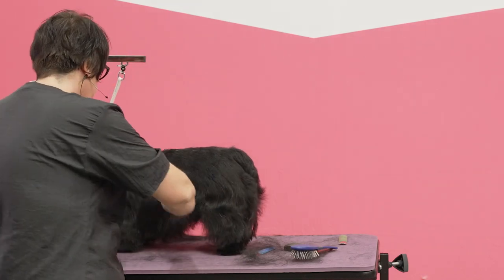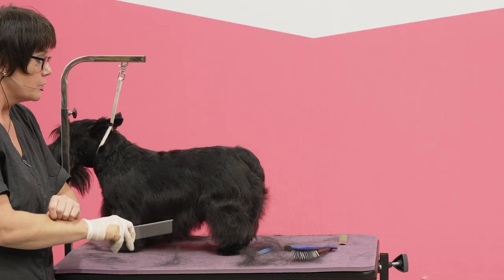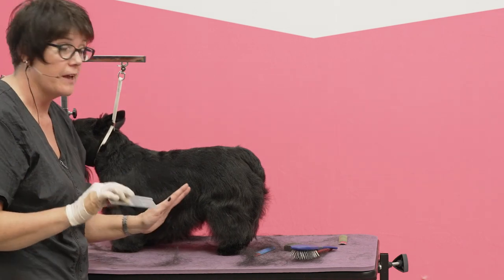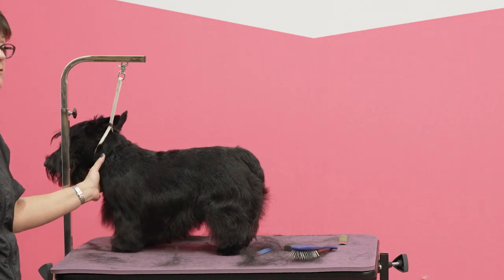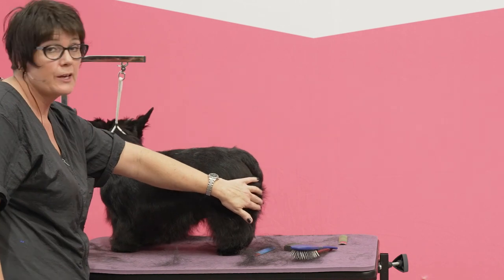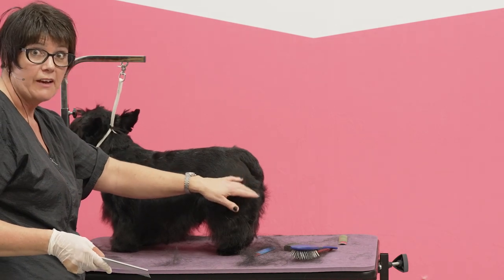And this, by the way, even if I was doing a show dog that was long in body, there are actually five places I have the best chance of making it look shorter in proportion. One is to really show the return of upper arm and have nothing sticking off the chest. One is to maybe take away some of the characteristic rounded rear, because that's going to add length, so maybe that dog just doesn't have so much of it.